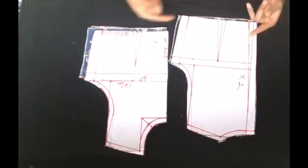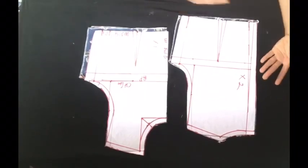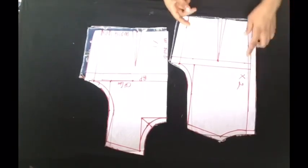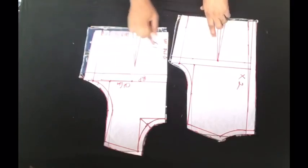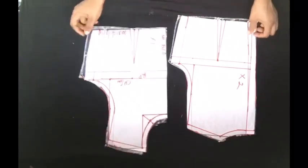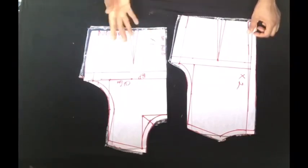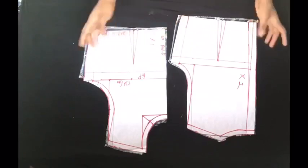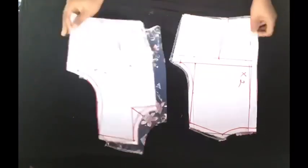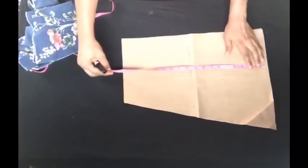I have gone ahead to use my basic bodice pattern to cut out my fabric from the shoulder to the waist. If you have not seen the video on how I drafted the basic bodice pattern, I'm going to leave it in the description box. Basically what I've done is I've taken one inch from the armhole line so that when I fix my sleeve it will have a little bit of puff at the shoulder line.